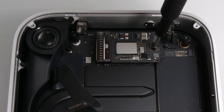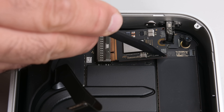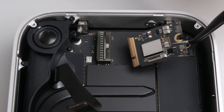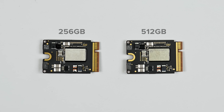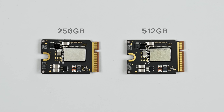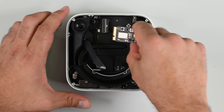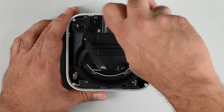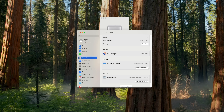Once the fan is out I have access to the single NAND storage card. Unlike the Mac Studio that had two ports, the M4 Mac Mini only has a single port. Here's a Mac Mini 256GB module alongside a 512GB module. The two cards are identical except for the NAND chips themselves, so we swapped them between machines to see what would happen. After running it through Apple Configurator, to our great surprise, it worked.